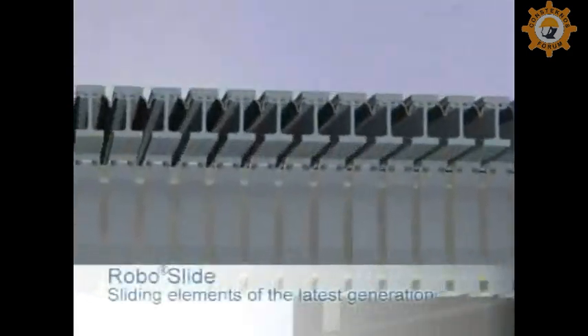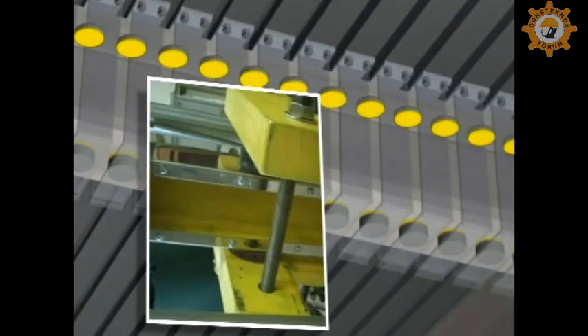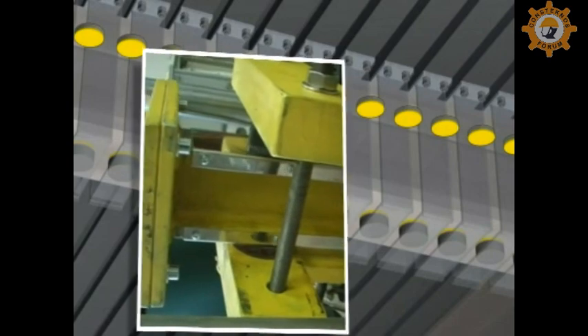Robo-slide, the latest generation of Magiba sliding elements, is almost entirely resistant to wear, as confirmed by extensive lab testing and performance under demanding conditions.